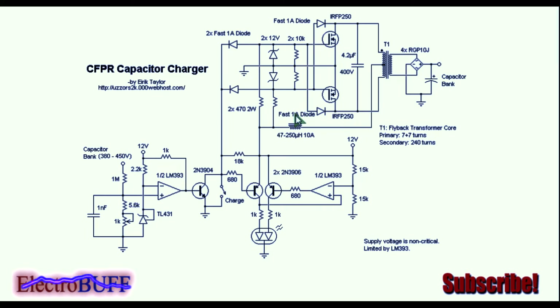You also need fast diodes like the FR107 or the UF4007 — they work just fine. For the power transformer, you can make about seven turns on each half of the primary and about 40 turns on the secondary. Then there's a bridge rectifier to convert the high frequency AC into DC, and then you have your capacitor bank.